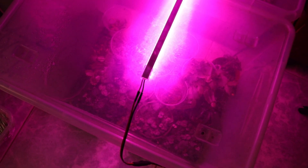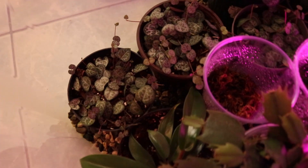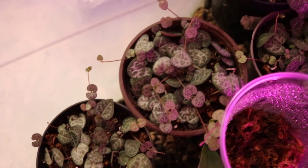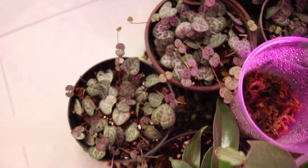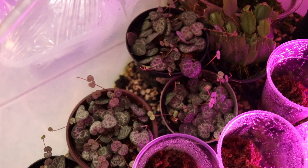It has been 40 days since I made the string of hearts propagations. I want to show you how the butterfly method ones are doing in the prop boxes. As you can see there are lots of updates — a lot of little vines and baby string of hearts have popped out from all the propagations. They are doing so well. This is the 40-day update on the butterfly method propagation.